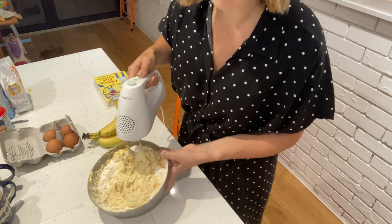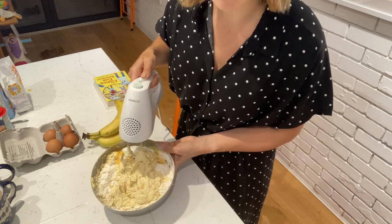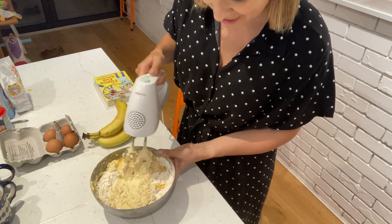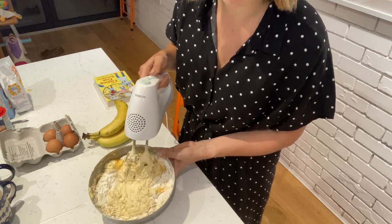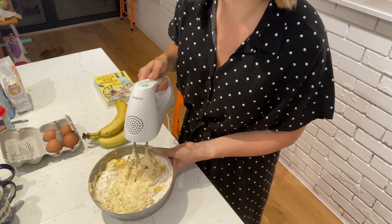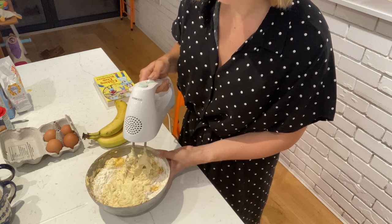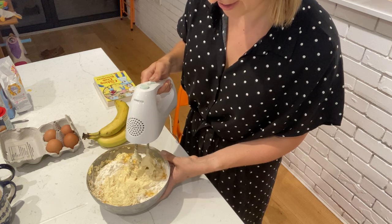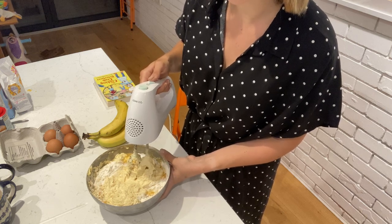As you can see it's creating a sort of paste — still quite thick because the egg hasn't fully dissolved with the rest of the ingredients. The idea is to get it as smooth as possible, so I'm going to keep going for a little while longer to show you the ideal consistency.